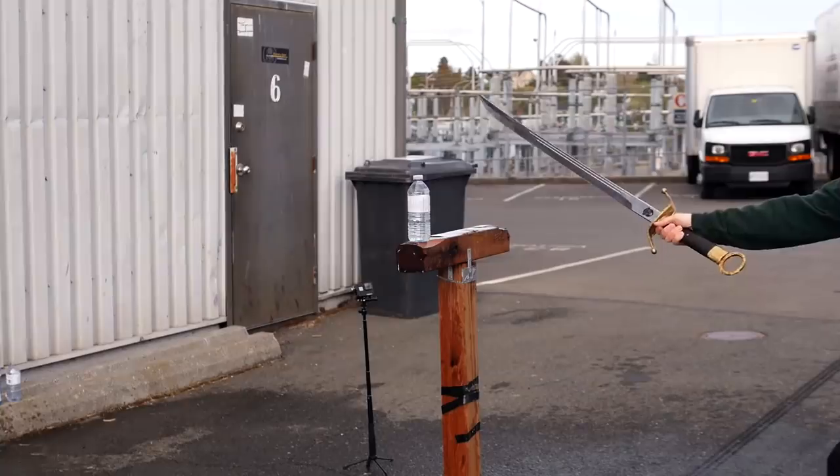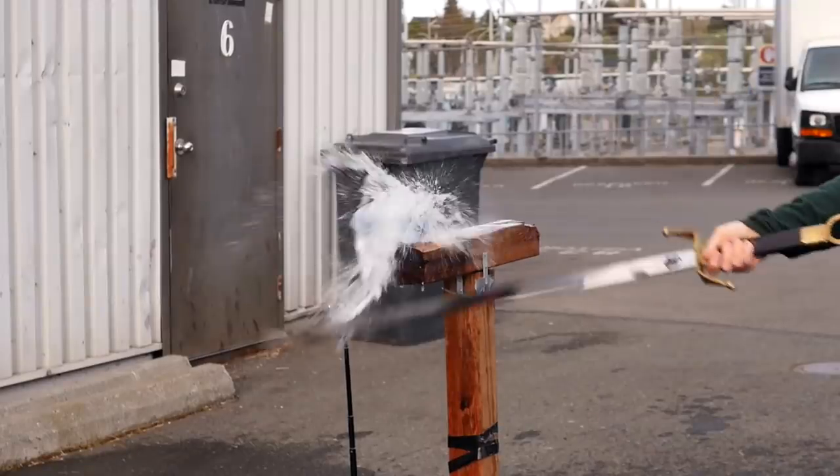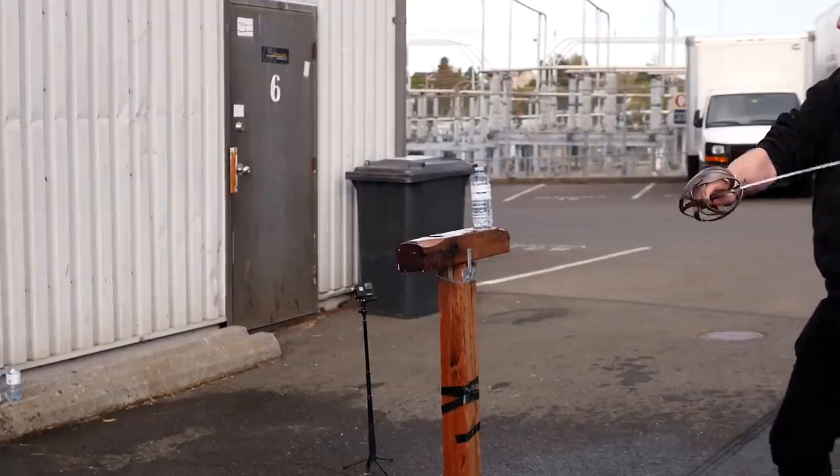Going through two bottles that are further away is also tricky because then two different parts of the blade connect. Here again, edge alignment is off — when it just explodes like that, you know something went wrong.